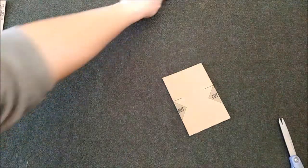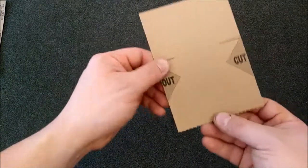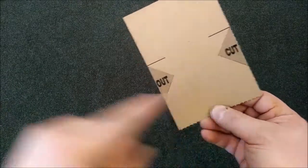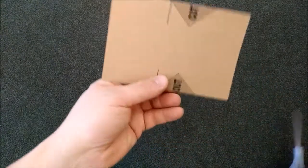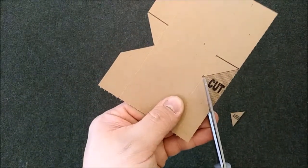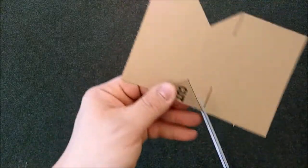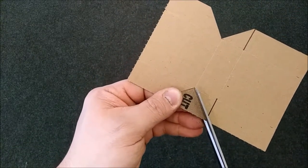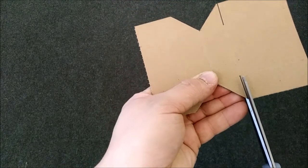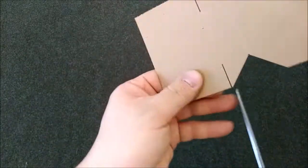Next, this area has been shaded out on either side and printed with the words 'cut out.' So we're going to cut it out — take your scissors, one snip, two snips, and it flies right off. Then take your scissors and make a single cut the length of this thick black line, here and here.